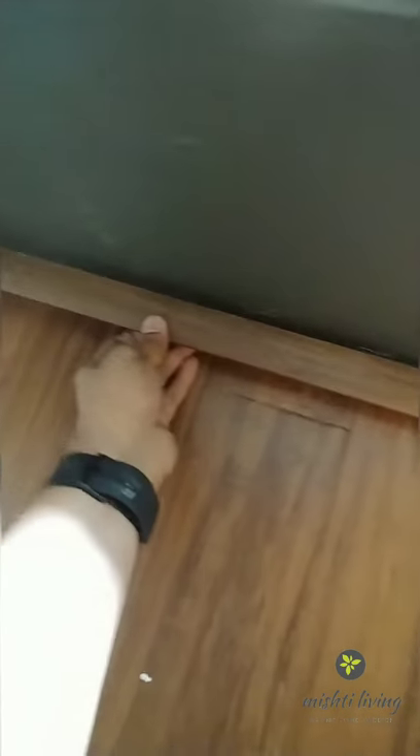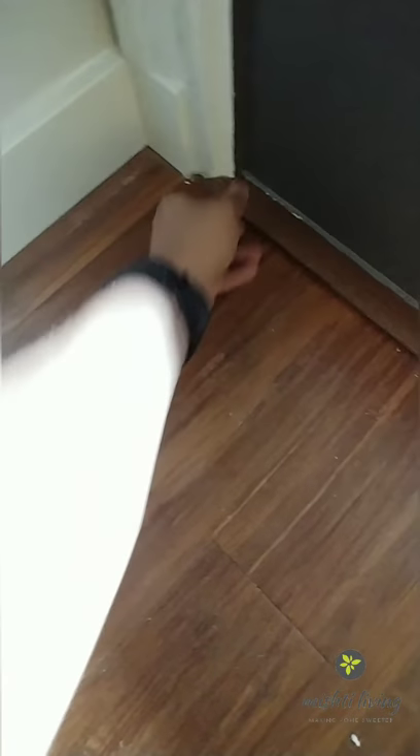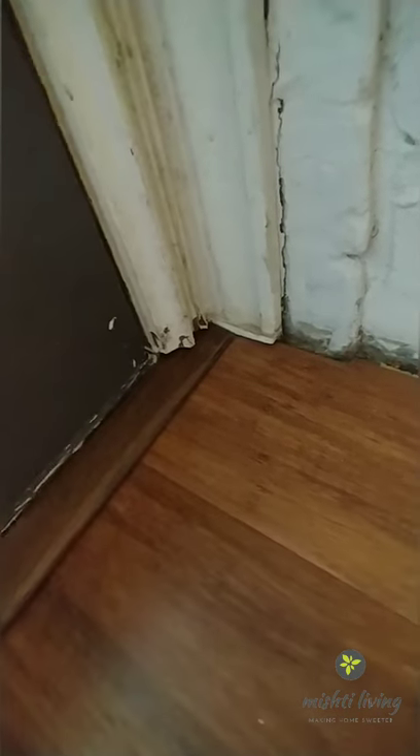Here's the dry fit after a few adjustments — cutting this angle over here and cutting this trim so it goes under — but it fits nicely.